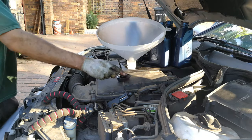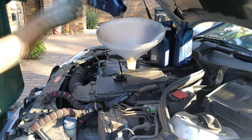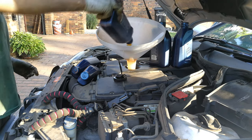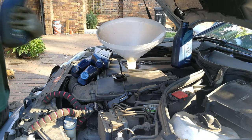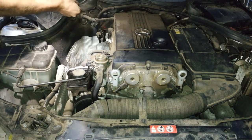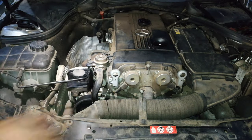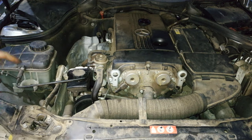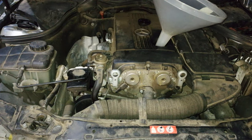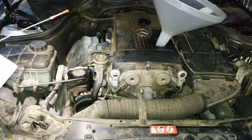You'll need a funnel. After the engine has been on, because the oil is all in the engine, it needs to fall into the sump — and that's why the dipstick is measuring in the sump. Then you depress the dipstick and you check — it still needs another liter.